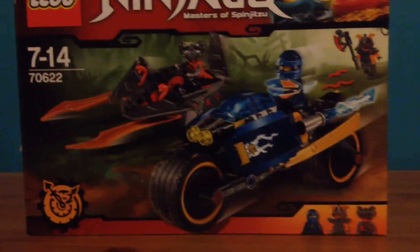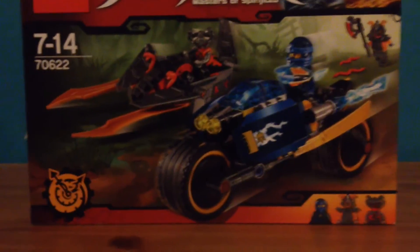This set is number 70622, age recommended for 7 to 14. This just looks really weird yet cool because Jay gets a bike, which I think is really cool.